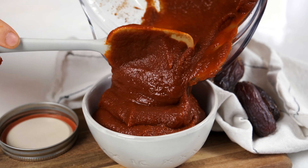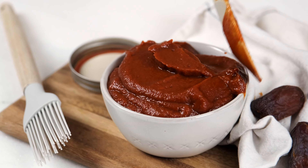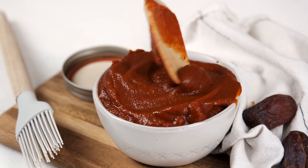Use the sauce immediately on your favorite protein like ribs, chicken, or pork. It's also great on top of meatloaf, coating wings, or as a dip with potatoes.